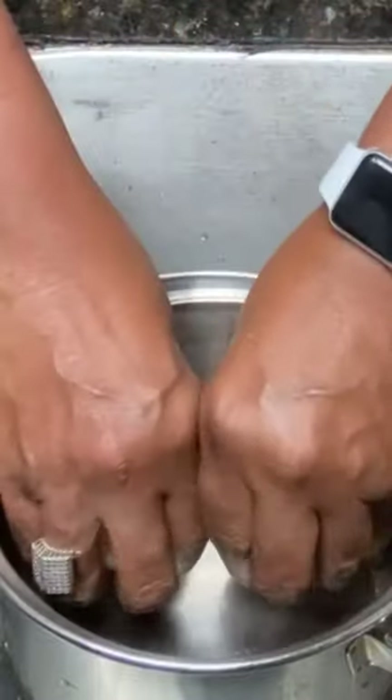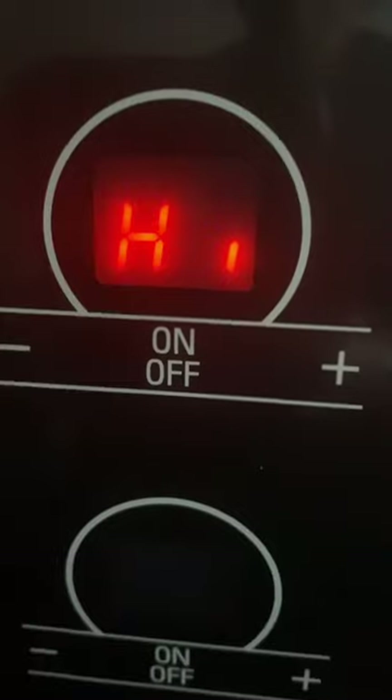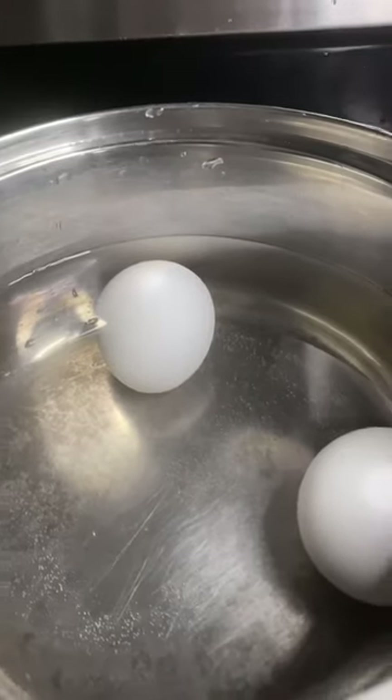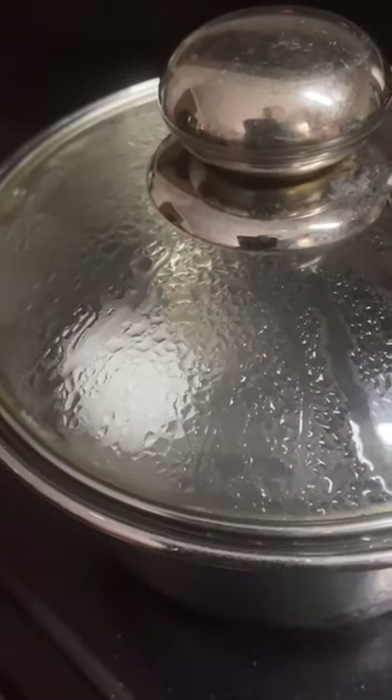Start off by putting your eggs in a pot and filling that pot with cold water. Cold eggs, cold water. Put your stove on high. Let your eggs come up to a boil. As soon as it starts to boil, put a lid on it and remove it from the heat. Now let it sit covered for 10 minutes.